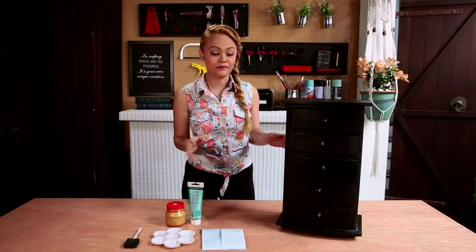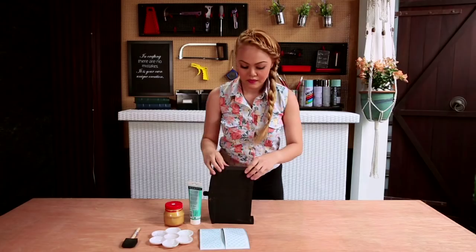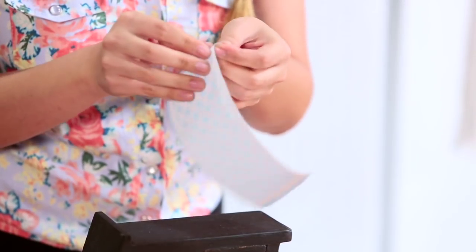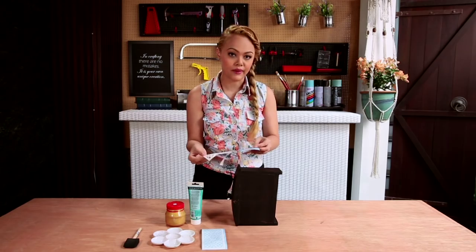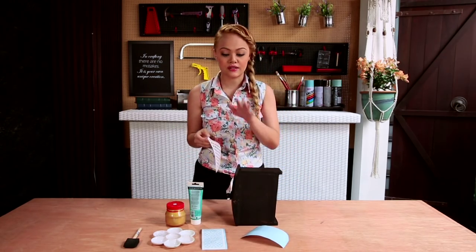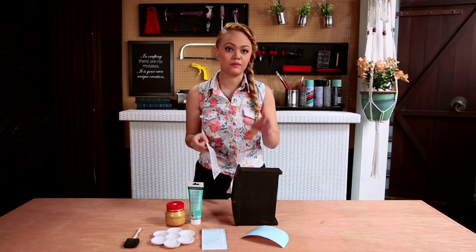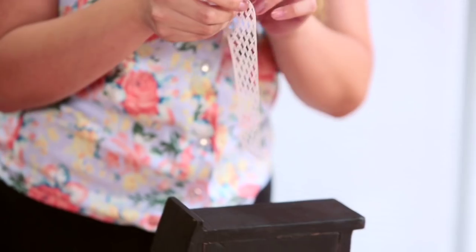We're going to start off by removing one of the drawers to work with. Take your stencil and remove it. These are adhesive stencils, which work a lot better with these kind of projects. You can use any kind of stencil, but I suggest if it's not adhesive, you might want to buy the adhesive spray.